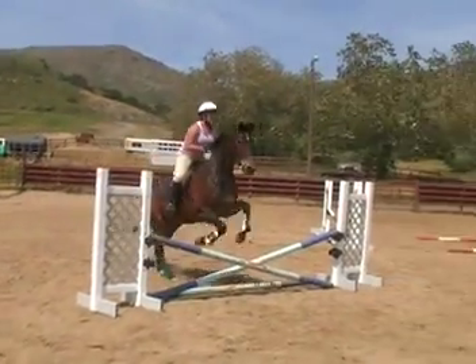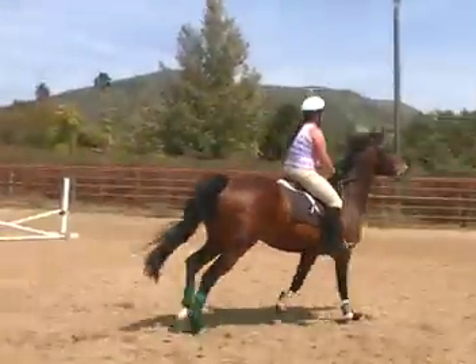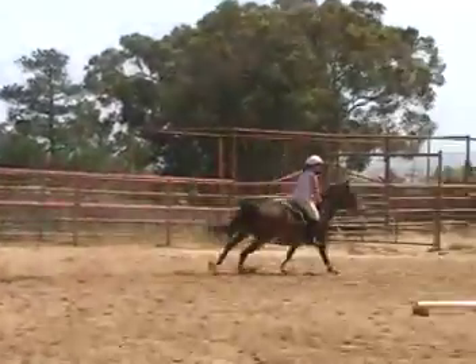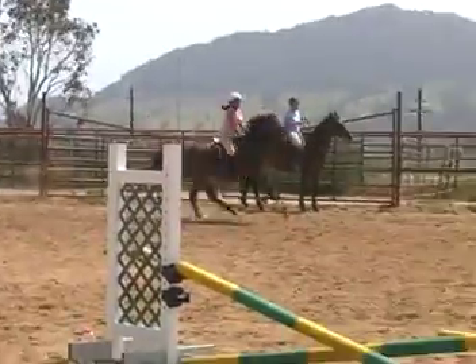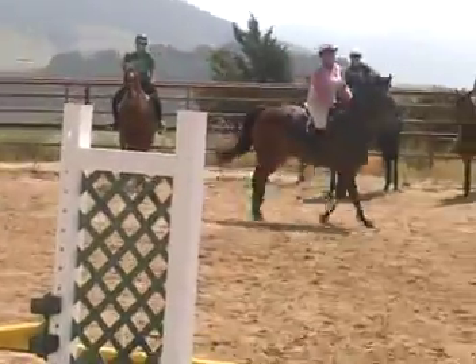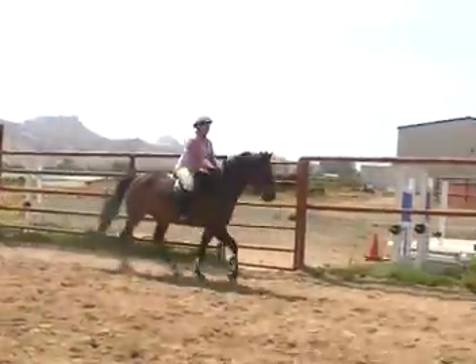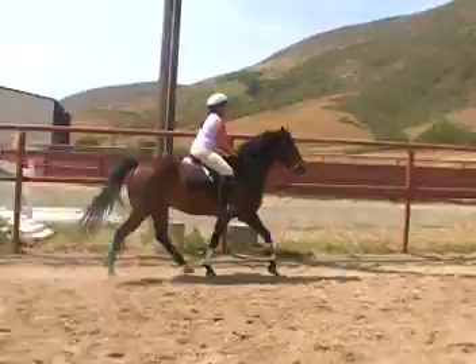Wait. Make it fit. Rolling down her torso. There you go — give up your last stride. Put your right leg on. Where's your half halt? Right leg on, right rein, and half halt. There you go. Don't give up your last stride. You pull on your reins and you make him fit it if he's getting fat.